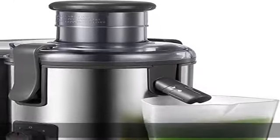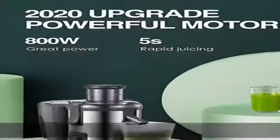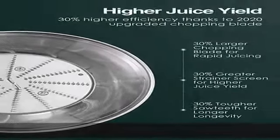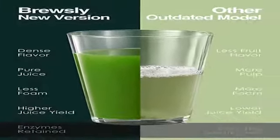30% higher juice yield. The premium micron-scaled chopping blade extracts every drop of juice from your favorite fruits and veggies, like apples, oranges, carrots, and celery, with much less foam and clog. Saving your daily expense but getting maximum juice and nutrition.